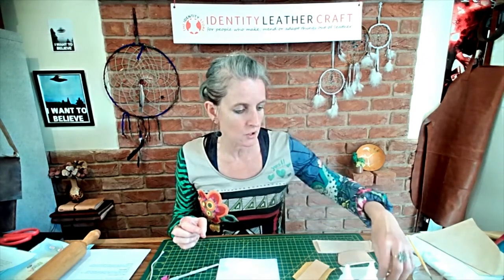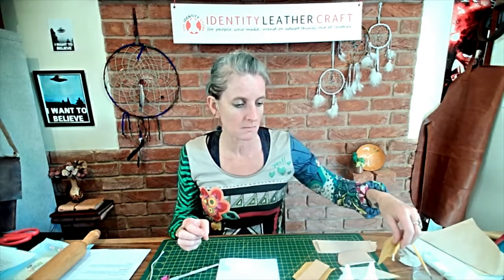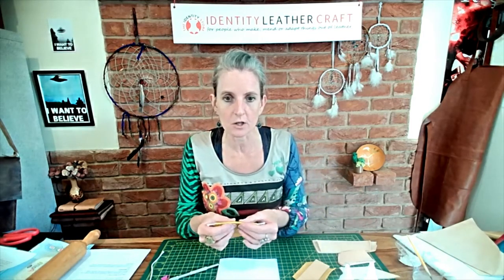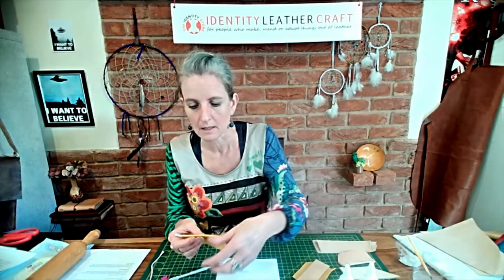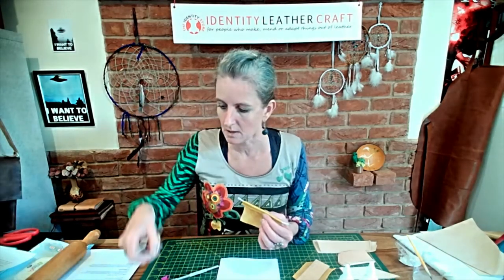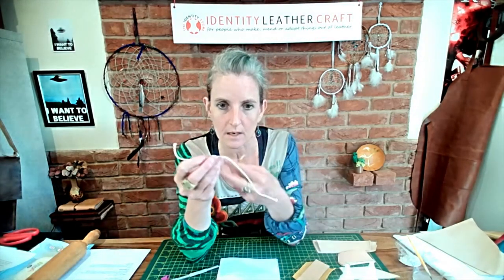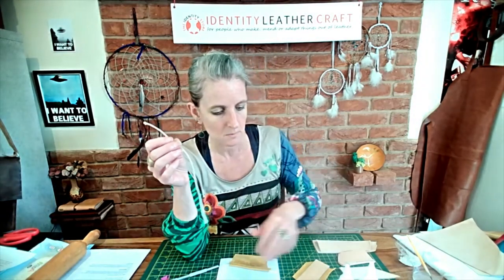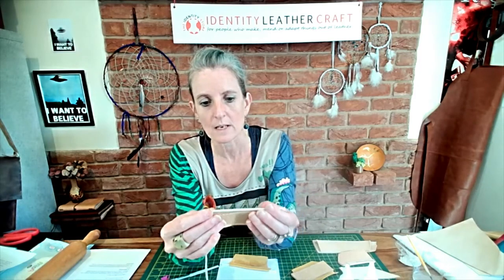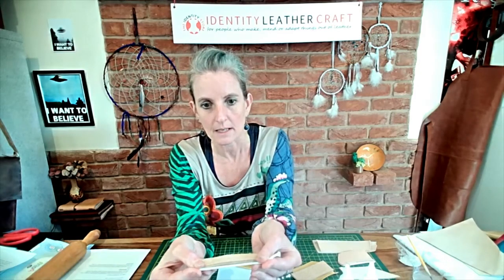The other method is to make the lining into actual piping, which can be a really nice feature — particularly for the top of a bag. I'm just using bits of string, and it's nice to think of the diameter of the string as matching the thickness of the leather you're working to, so that when it sits on top that edge is hidden.